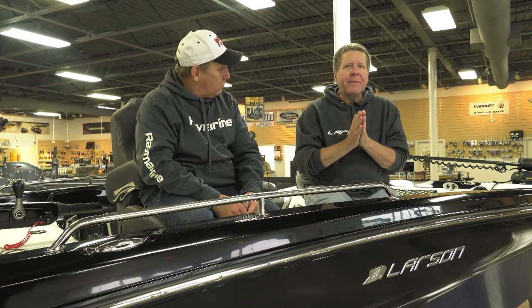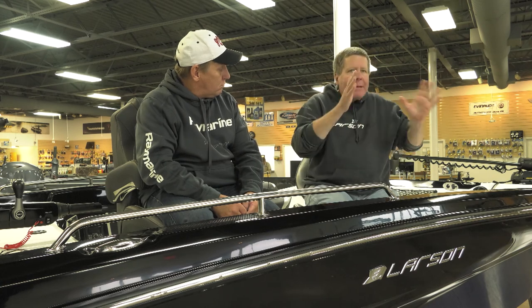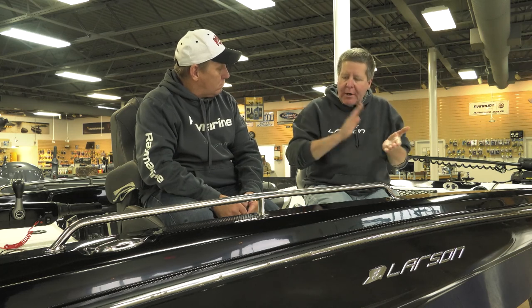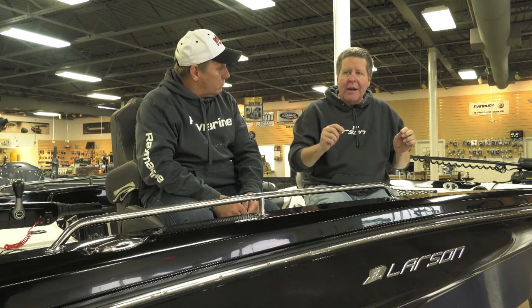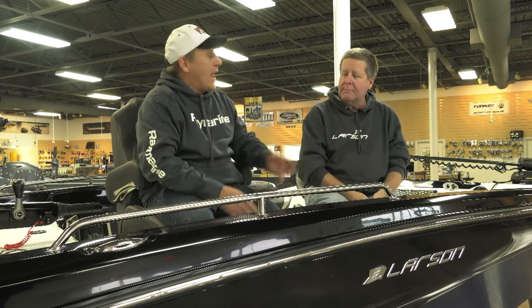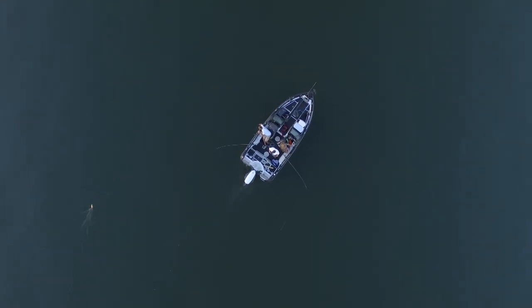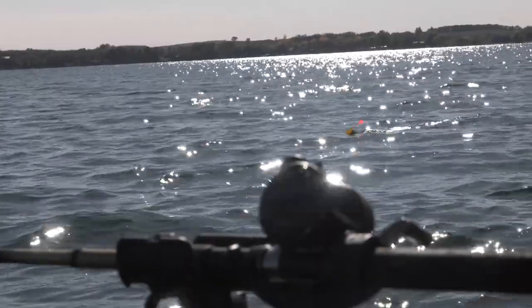Back to the original question — for me, color at times is a huge consideration. Sometimes it doesn't matter when the fish are really aggressive, really biting. But when they're finicky, on some days and on some lakes, they want a particular color. I think it's important if there's two or three people in the boat trolling or casting, everybody use a different color until you find out what the fish want. In states where multiple lines are allowed, using planer boards lets you spread your trolling pass and present a whole bunch of baits.